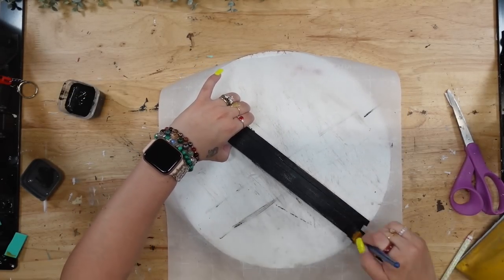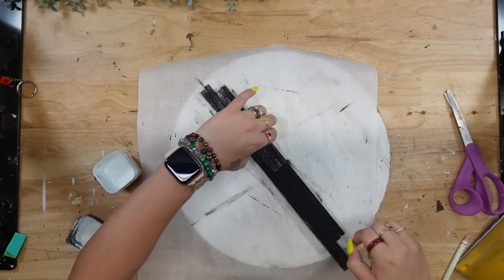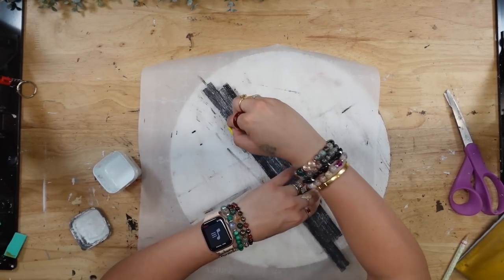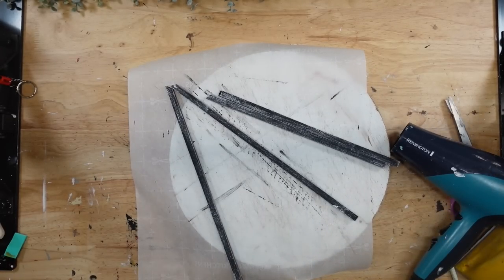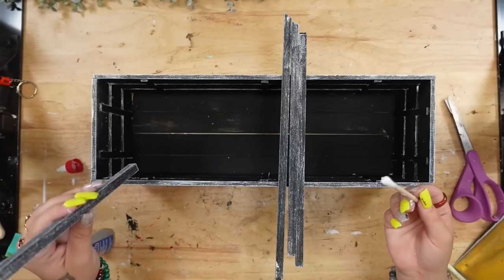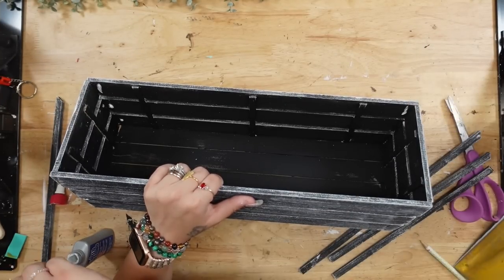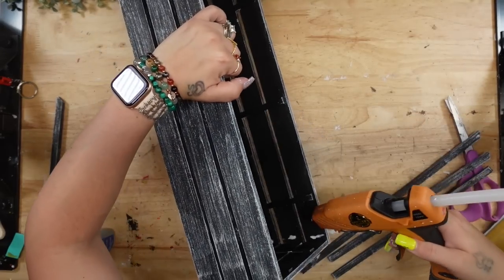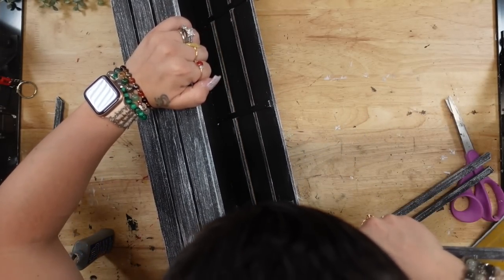I then sanded the edges smooth and painted all of my dowel rods with my Ink Waverly Chalk Paint, and once that was dry, I dry brushed those as well with my white Waverly Chalk Paint all the way around. The easiest way to paint dowels is to put them right up against each other as if they were one big piece, and then flip them around as you paint the next side. Once those were completely dry, we're going to glue these down with a combination of Weld Bond and hot glue — a couple dabs of Weld Bond in the corners, and a dab of hot glue right below and above each of those dabs, gluing down all the pieces in each corner.